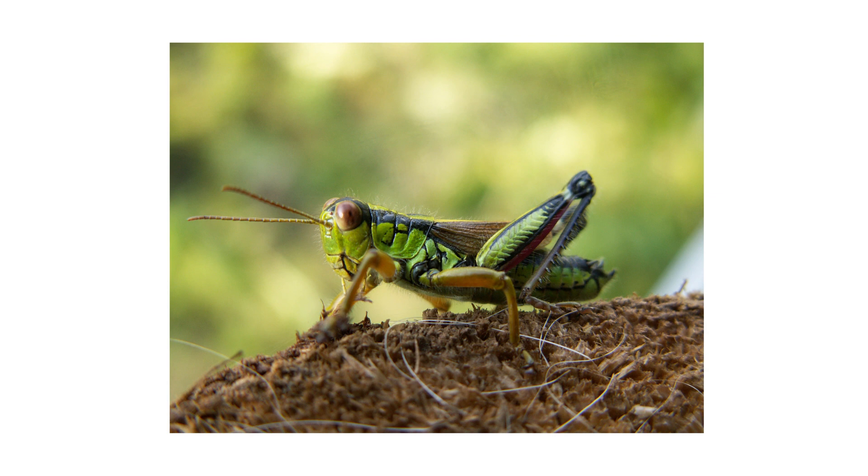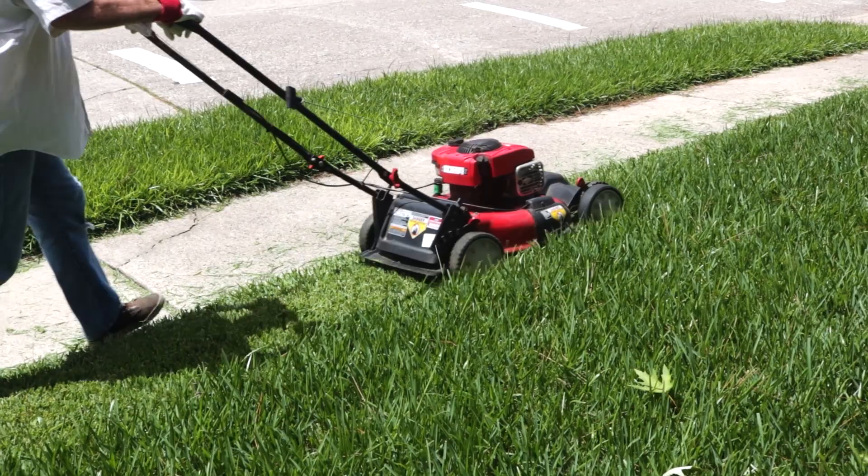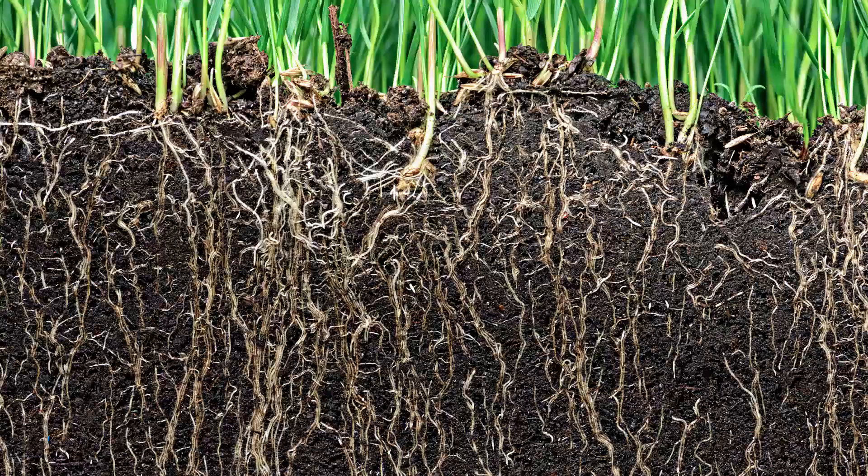Prevention is essential to keeping pests in check. Even after you've applied pesticides, the best way to stop grasshopper activity is to make sure it can't happen. Since grasshoppers are attracted to overgrown grass, you'll need to mow more regularly while still maintaining healthy turf. Mow once a week to a proper height of three to four inches. This will keep your grass trim while promoting good root growth.